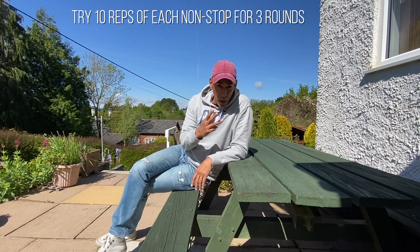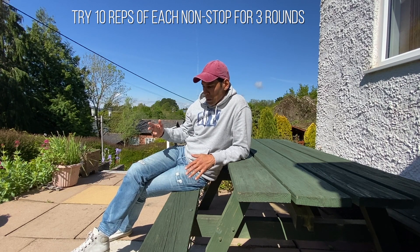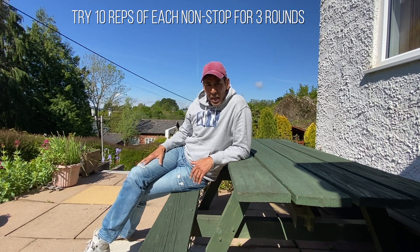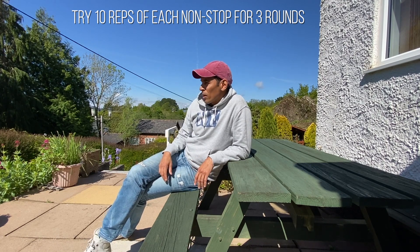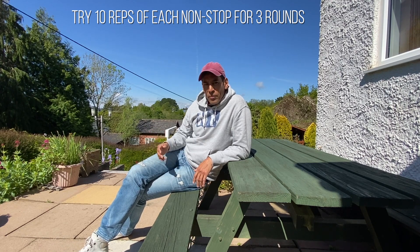Okay so there's the three quick ways you can train your legs. You've got the sit to stand, the pistol, seated pistol, and a step up with a high knee. You're gonna get a really nice pump on your legs, you're really gonna feel it. And the high knee is gonna work your core as well. So try three sets of ten non-stop for three rounds.